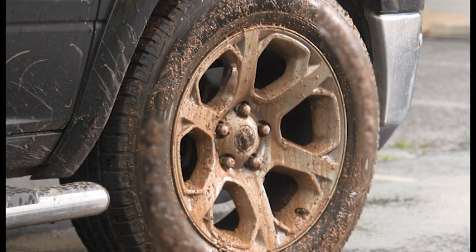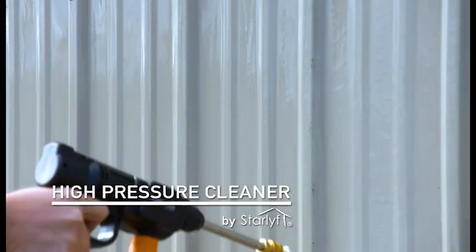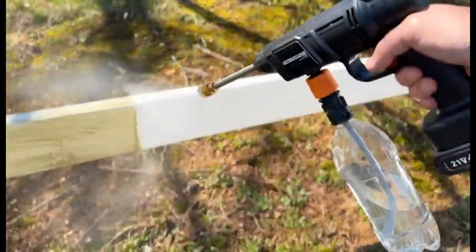You've got stuck on dirt and grime. Don't waste your time. Just reach for the high-pressure cleaner from Star Life — the compact, rechargeable, completely cordless high-pressure water cleaner that goes anywhere to clean anything fast.